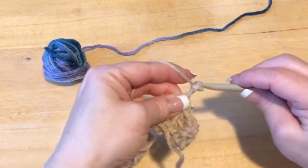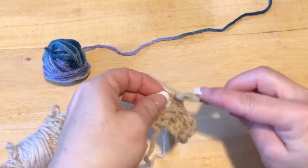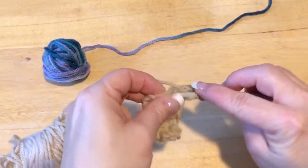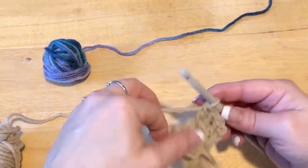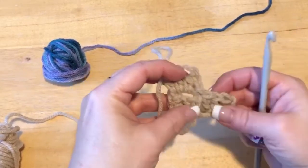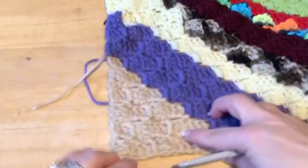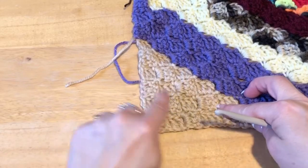Then we're going to chain up three. In that same space where you had your chain three, we're going to put three double crochets — one, two, three. Then we're at the end of that row. We're working diagonally. So looking at the one I've already got started, that's right here. We did one, then we did two, and now we're going to start on row three.